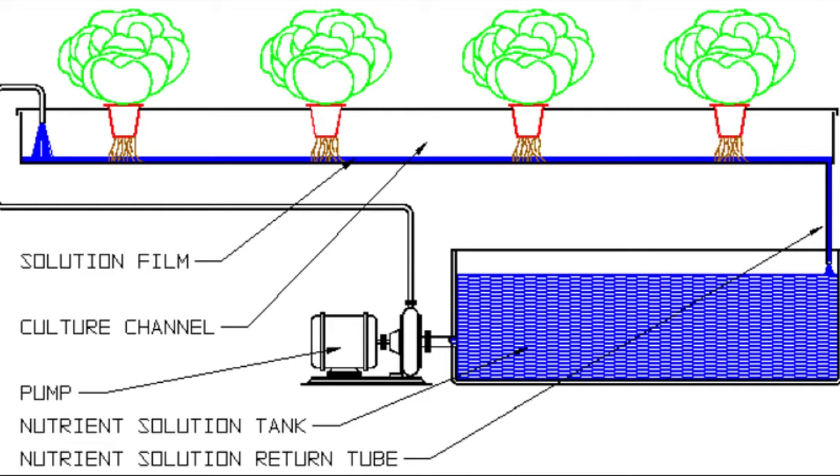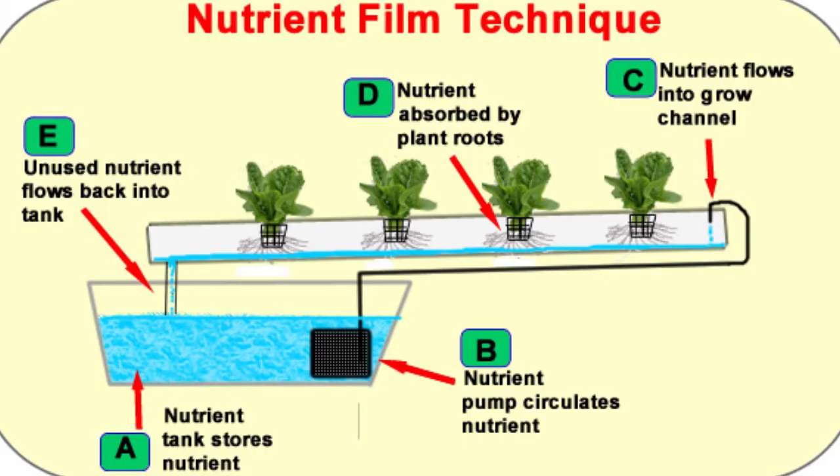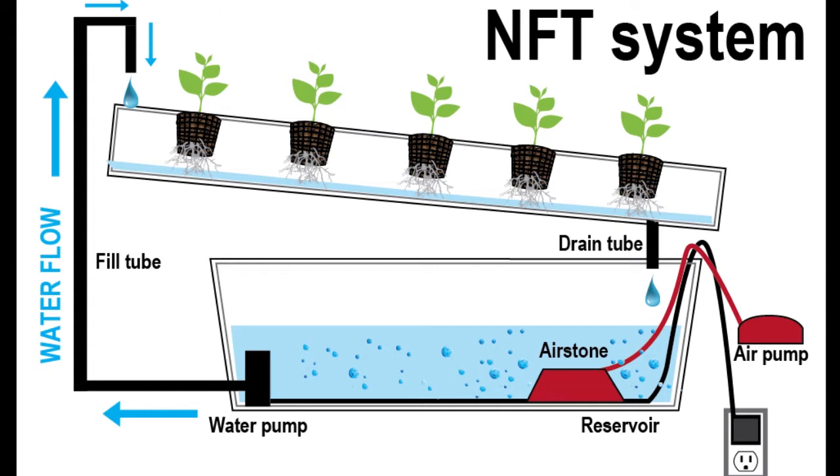The next hydroponic system to talk about is NFT, or nutrient film technique. This system is heavily used for lettuce, table herbs, and smaller growing plants, but large flowering plants can be grown as well. We have a reservoir and a pump that pumps water to the high side of a trough on a slight decline. We pump the water up, it runs underneath the plants as a nutrient film, and once it reaches the low side of the trough it's recirculated back into the reservoir. A common occurrence in NFT is that the first plant or two will absorb the majority of the water and fertilizer being provided to the trough.